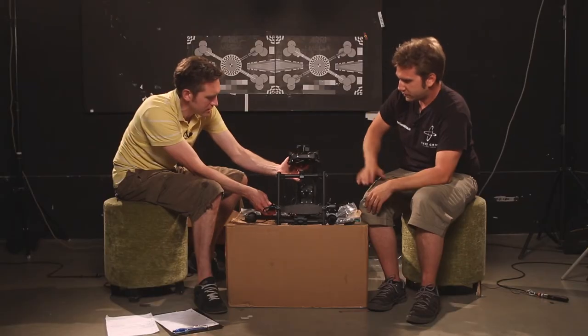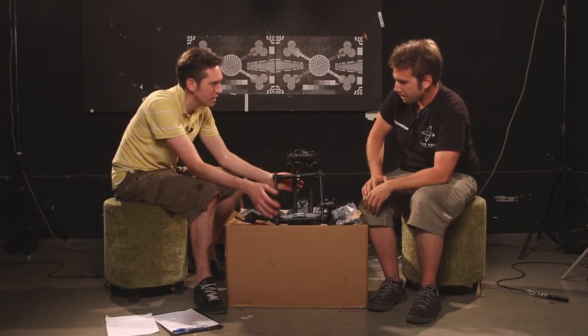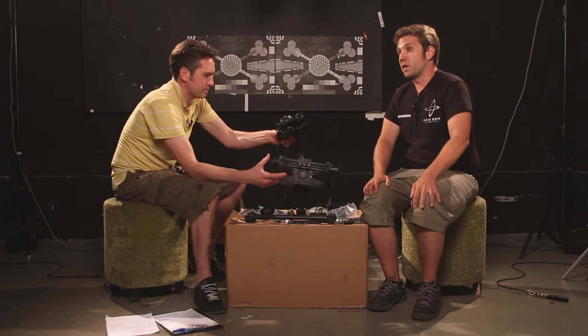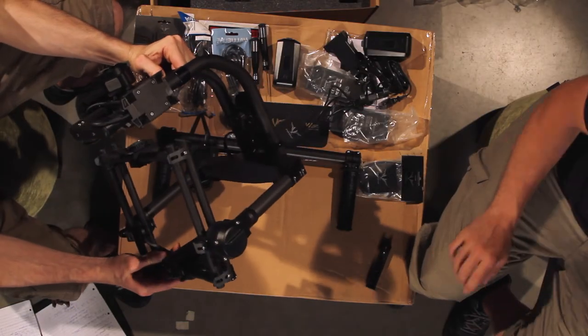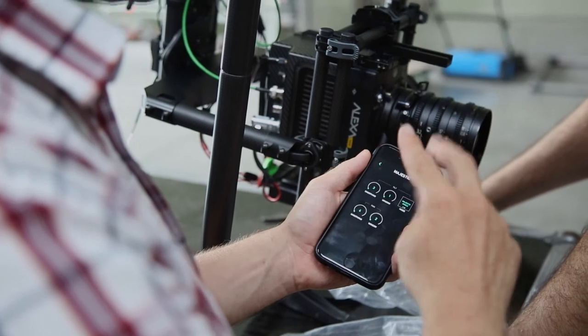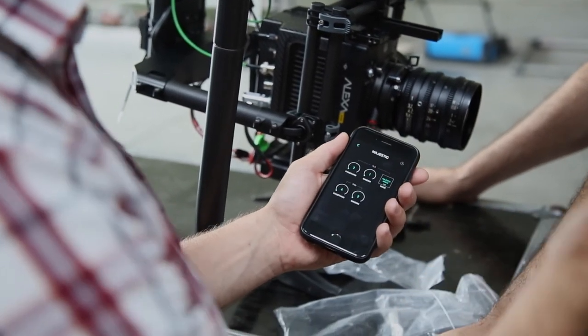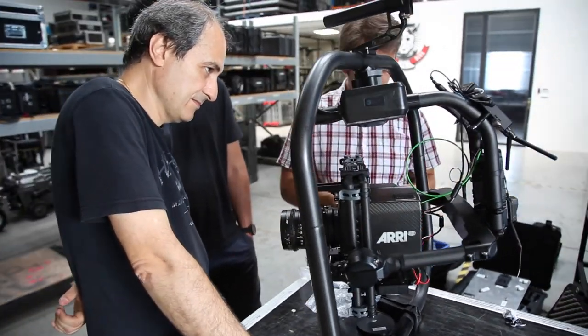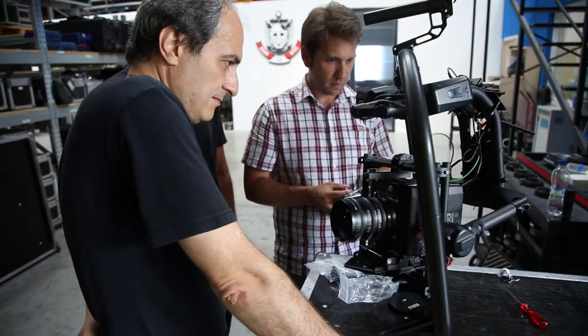How long would it take out of the box to get this configured and ready to use as a production gimbal? When you are new to the MoviePro, you need to have a test day — basically it's under an hour. You need to refresh the firmwares and get to know your gear. But when you know it and you go to a shooting location, if everything is prepared, it's between 15 and 30 minutes. If the movie technician needs to set the camera up for rigging it onto a MoviePro, then maximum an hour.